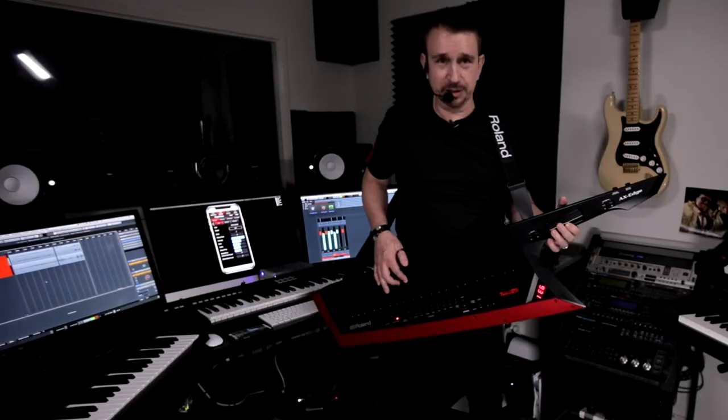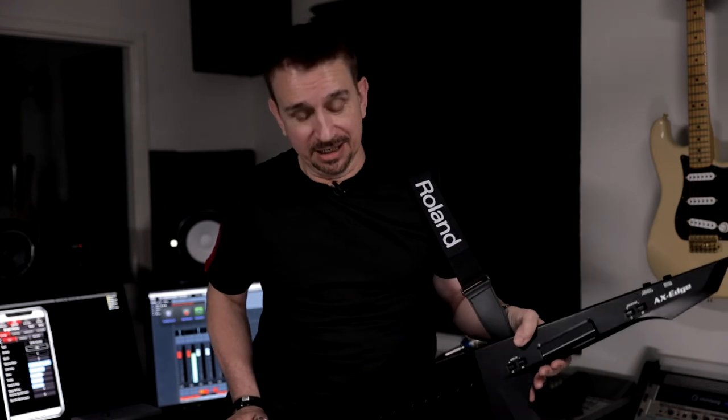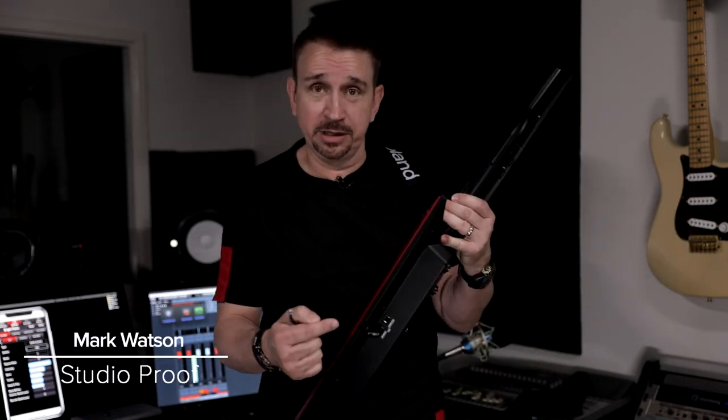It also has a built-in vocoder. The Axe Edge is great for performing — it's completely wireless. I'm using it with batteries, and you can use it with the BOSS WL-20L wireless system. It also transmits MIDI over Bluetooth. And the Axe Edge also plays audio files from a USB. I'm Mark Watson, thanks for watching.